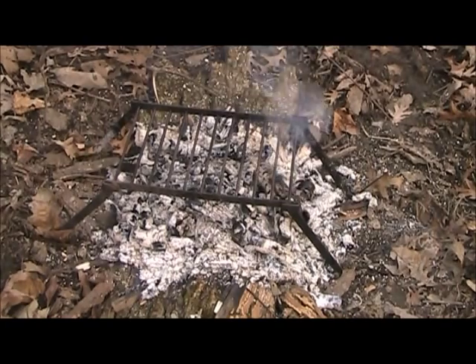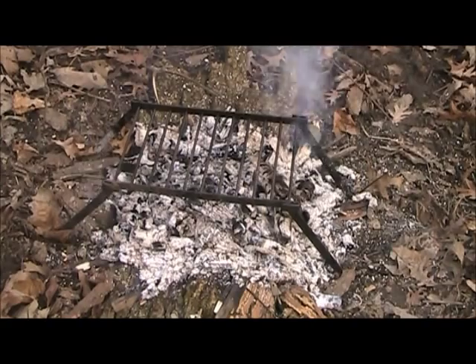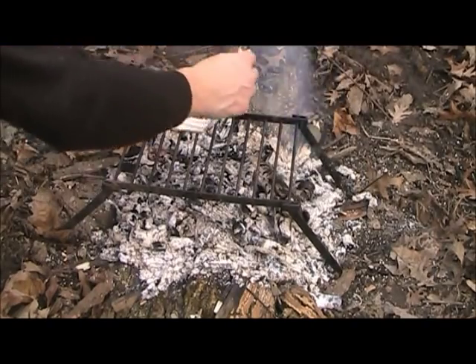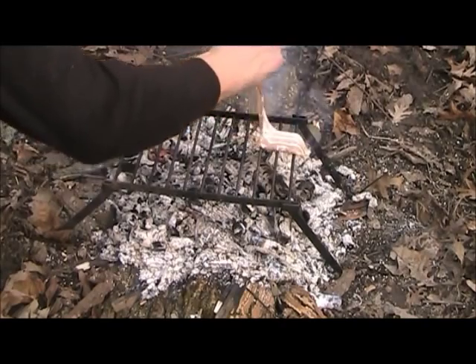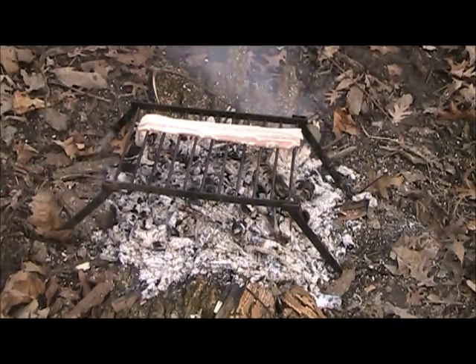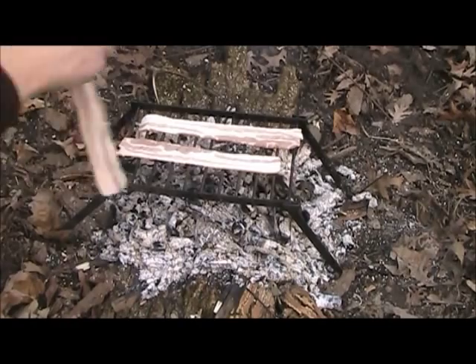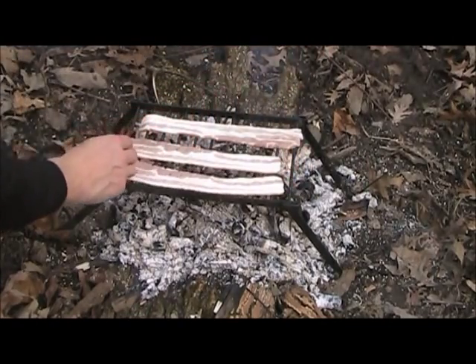I got this grate back maybe about a month ago, and I've used it about five or six times now. It's one of the most useful pieces of kit I have, and the best part is a couple of my buddies made it for me - so thanks a lot guys. What I'm doing is cooking my bacon. I've seen people hang it over the fire on a stick, and I think that's really cool, but I tried it one time and it did not work out for me at all. I think it takes a little bit of patience, and I don't have that too much when it comes to food.